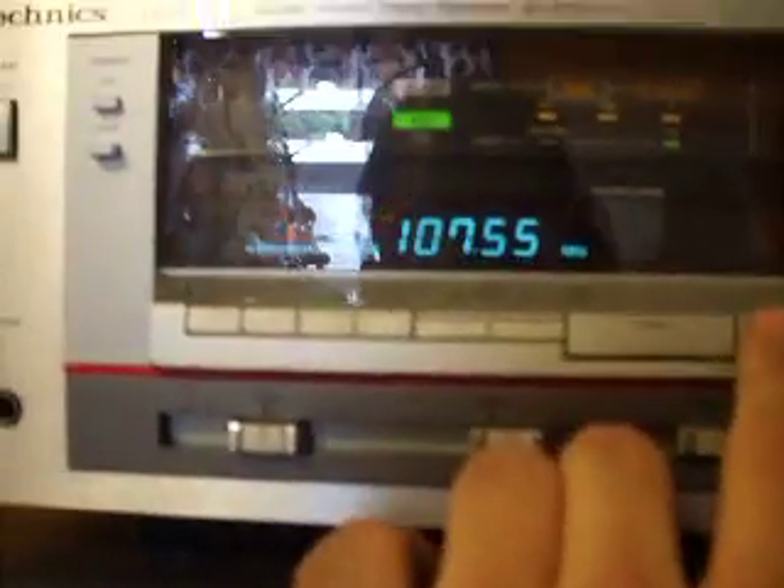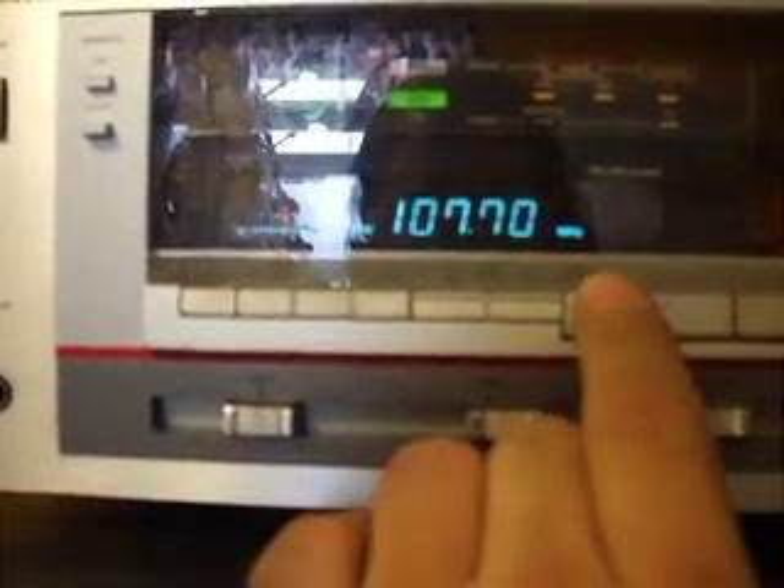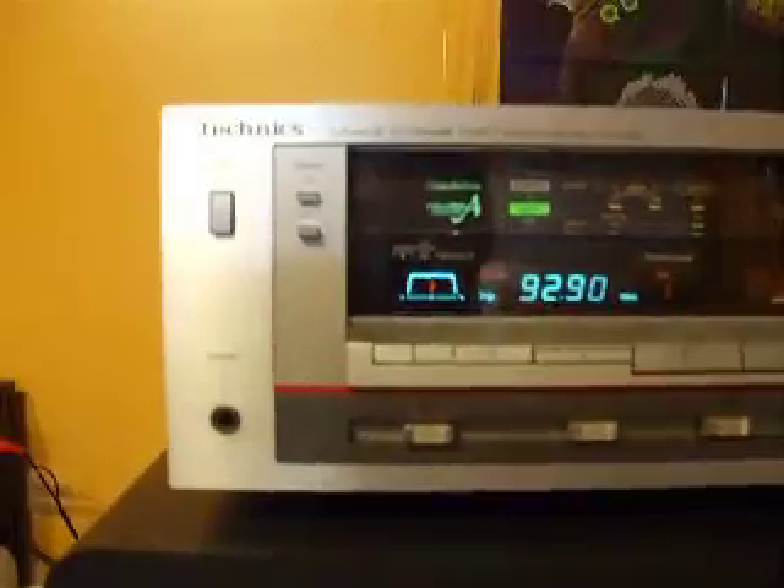That shows your signal strength for the FM reception. I have a unique way how it tunes, and if you want to fine tune even more, look at that — 107.525. There you go, the Technics SA-1010 stereo receiver.